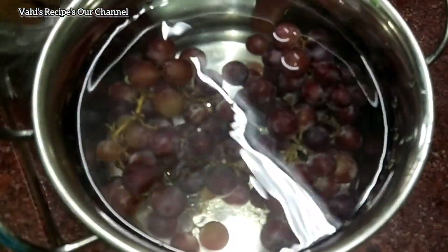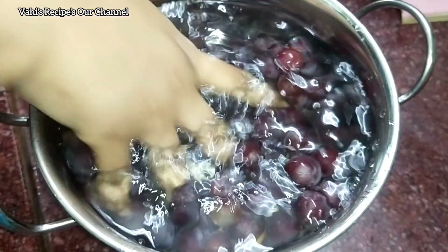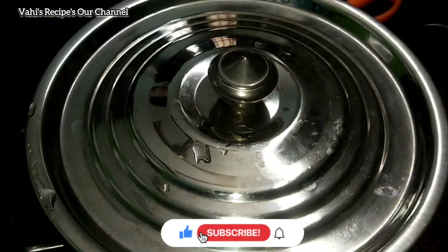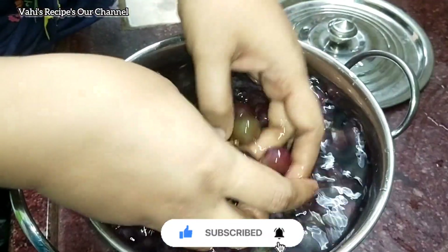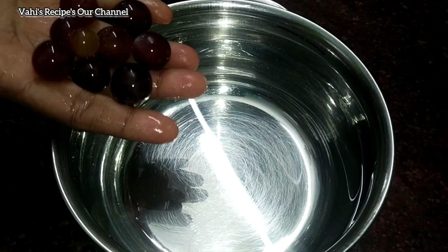Then carefully put this syrup in the pan. The water will be dried in more than one day.